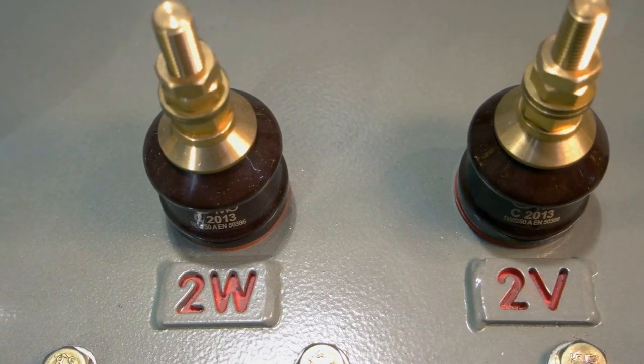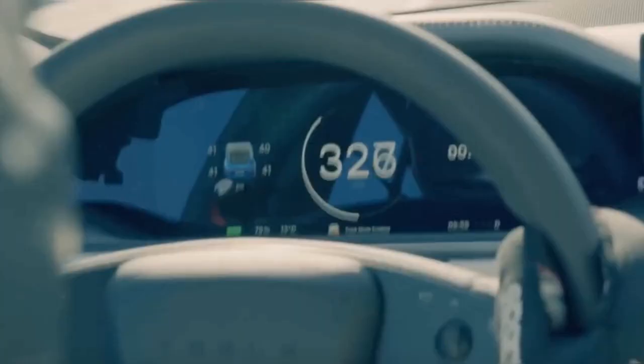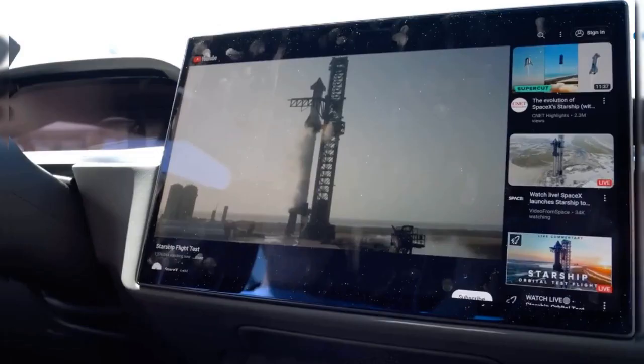Also included are TPMS, center caps, tire valve stems, and lug nut covers. In addition, the track package comes with updated firmware tuned for peak performance, hinting at an updated track mode that will give drivers more insight into how the vehicle is performing.